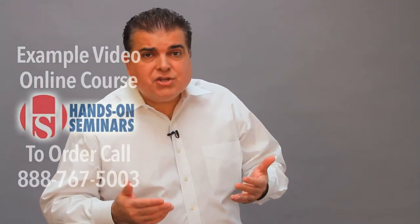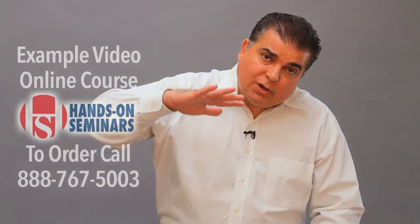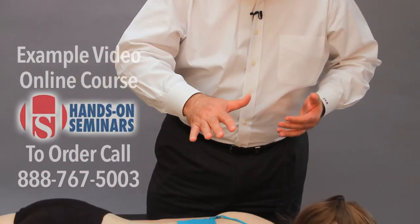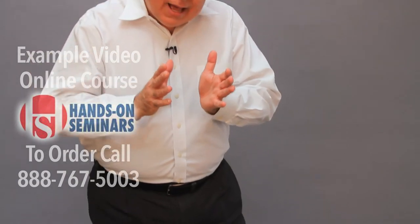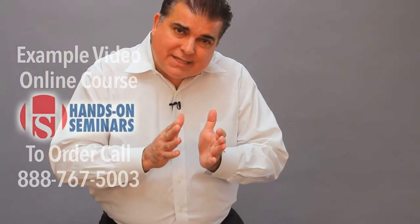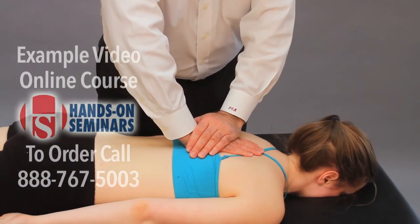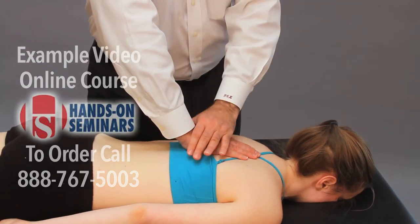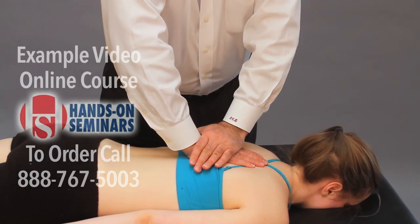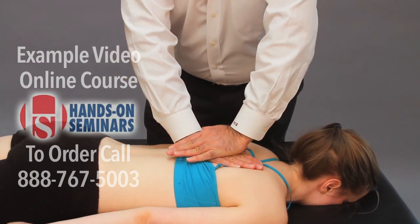Variations of these techniques can induce a little bit of rotation. As you are taking up the slack, you can rotate clockwise or counterclockwise, creating a little bit of rotation and side bending in your thrust manipulation. So if I rotate clockwise, I will have the patient take a deep breath, and when they breathe out I would slowly rotate and then deliver the impulse.